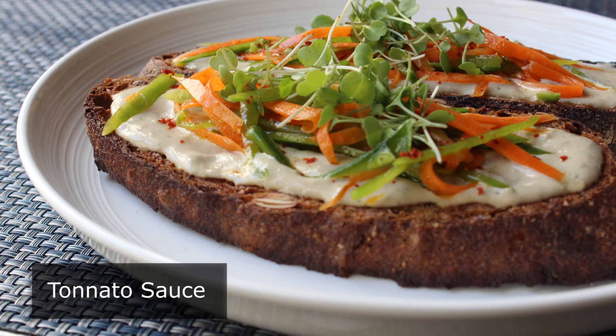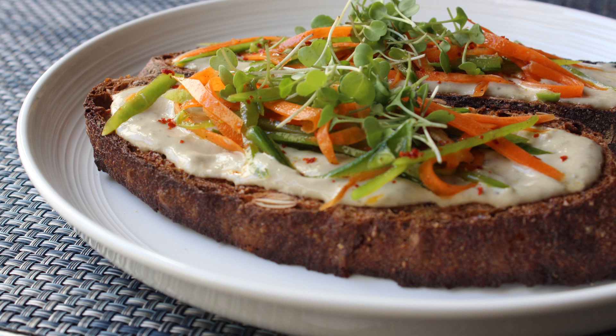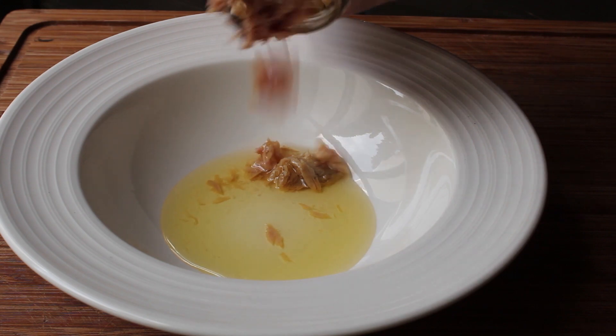And not only am I going to show you how easy this is to put together, I'm also — and at no extra charge — going to show you a couple of my favorite ways to serve it. So let's go ahead and get started.